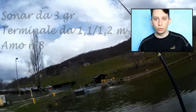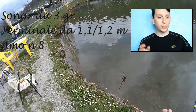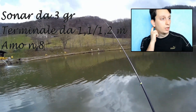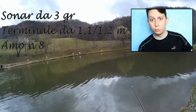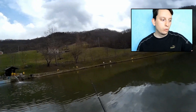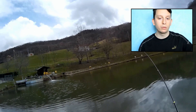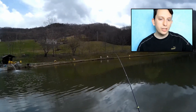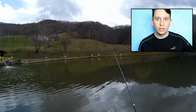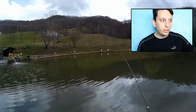Ho scelto un sonar da 3 grammi formato da piombetti still dal peso di 1 grammo, quindi una zavorra abbastanza aggressiva con terminale di 1,10-1,20 m, amo del numero 8. Ho notato che per quanto sentissi mangiate e per quanto entrassi bene dentro il branco, il pesce non riusciva a tenere l'artificiale, o il recupero era troppo veloce.